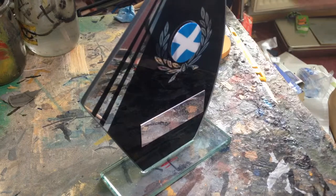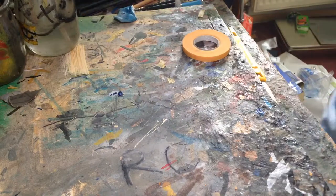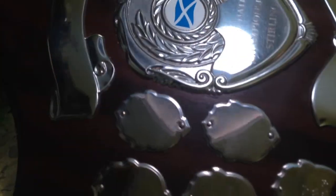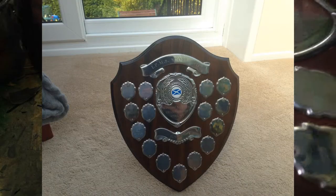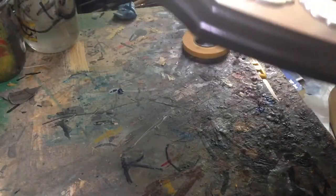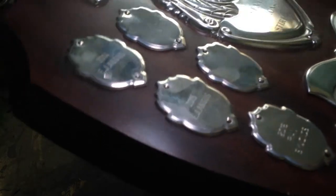I was quite happy with that. At the end, the Spitfire managed to win Junior Best in Show. I haven't got my name engraved on it yet because it was just yesterday I got it. I won Best in Show and thank you to Gary Bottoms — Making Models Again — he was doing the judging and I met him there. Go check out his channel, he does some amazing models.